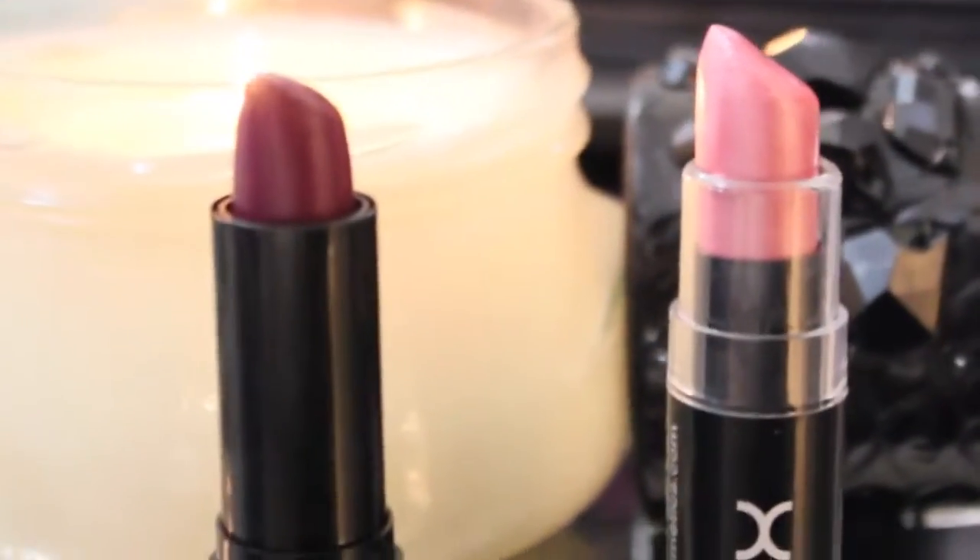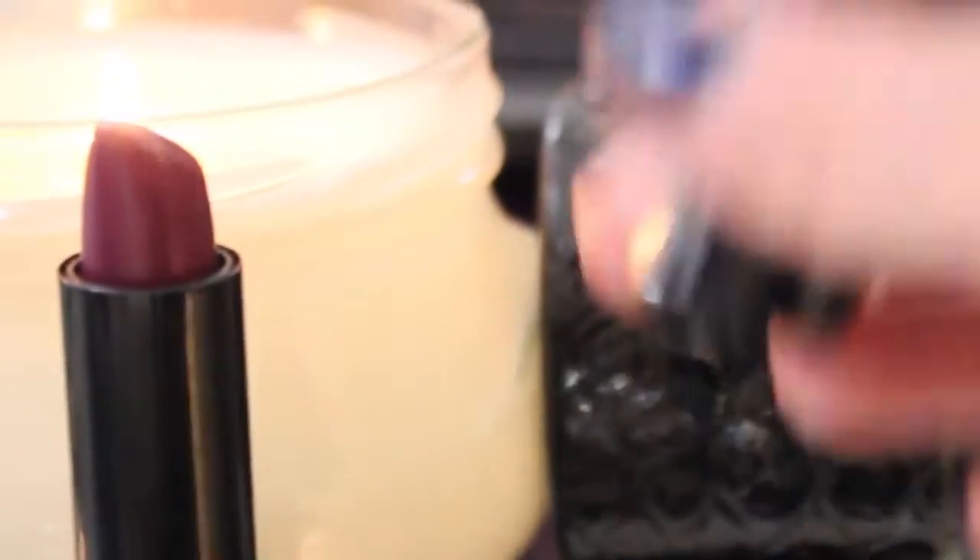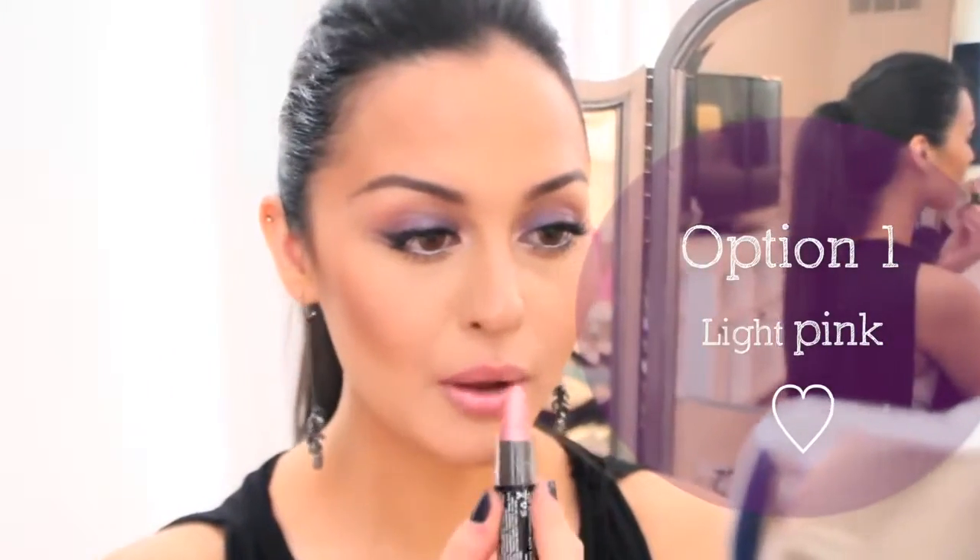Here I have two options for you. You can either go with a pretty light pink lip or a grungy deep berry color. I'll use both and let you decide — let me know in the comments which one you would prefer.